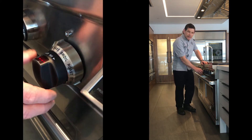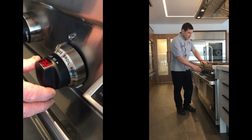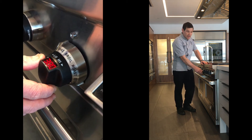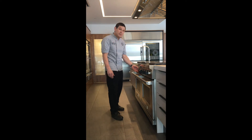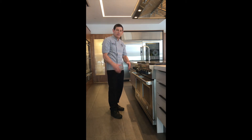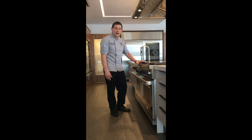Single clicks increase the temperature by one degree. Holding the knob down in either direction will increase in five-degree increments. The center panel on the oven includes all your auxiliary functions: your clock, your timer, your probe settings, your oven light, and your stop time and cook time features, so that you're able to completely program when you would like the oven to cook and then to stop.